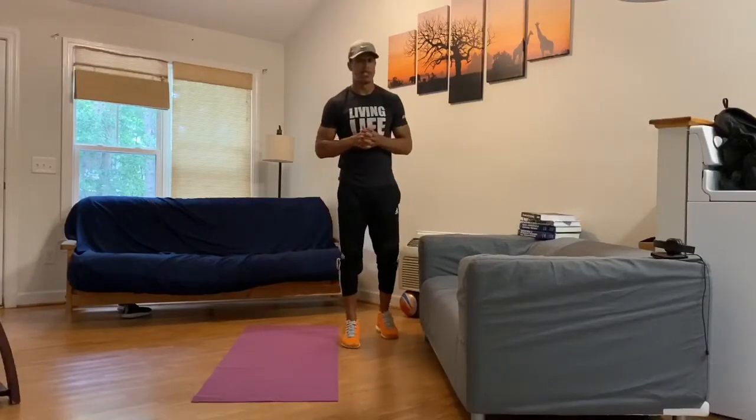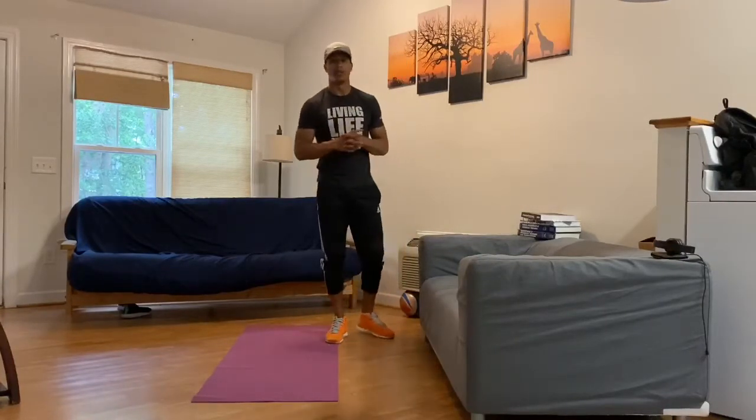A lot of single leg movements today — single leg, single arm stuff. So we're going to work on some balance as well as some strength.